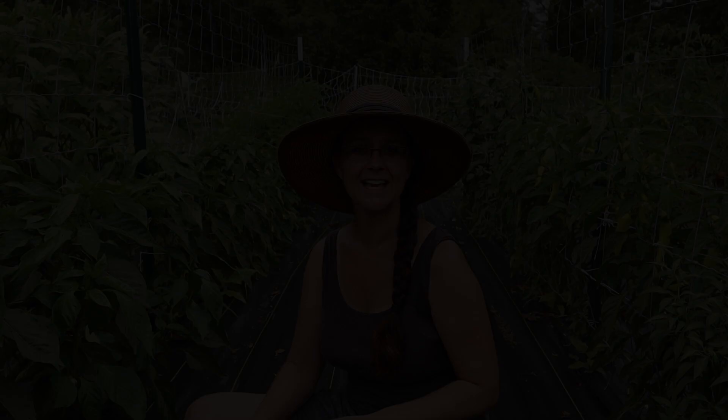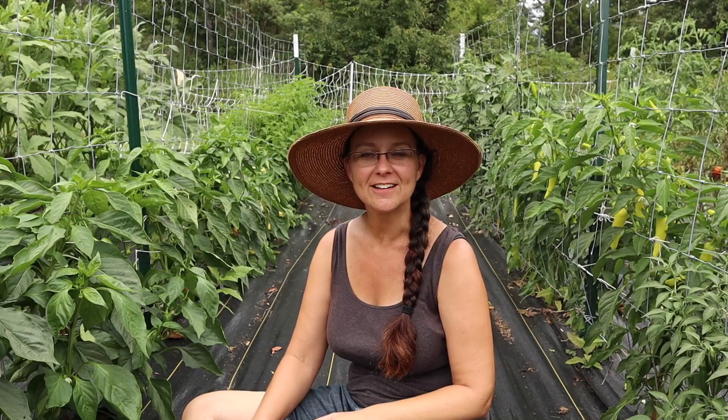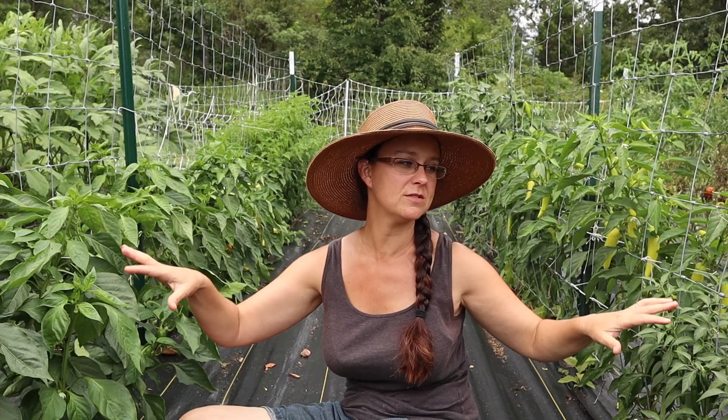Hi everybody! Welcome to Living Traditions Homestead. My name is Sarah. Today I'm out in the garden, in between the two rows that are my absolute favorite — the rows of peppers that we're growing this year.